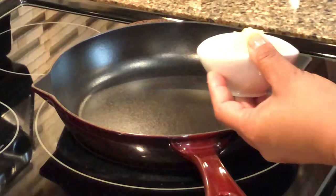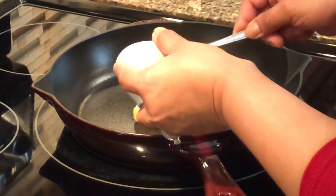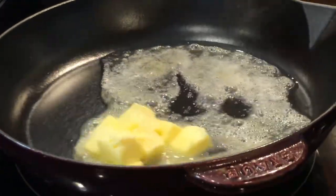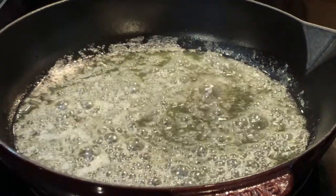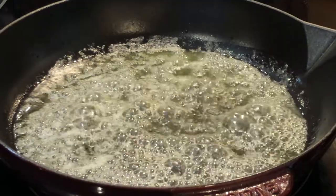While the fish is seasoning we're going to prepare our brown butter sauce. I'm using two tablespoons of unsalted butter and a cast iron skillet. You can use any oven-proof skillet that you have. We're going to cook the butter till it browns, which is going to bring out a lovely nutty flavor.